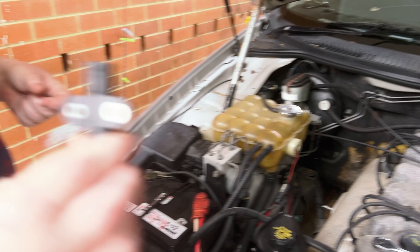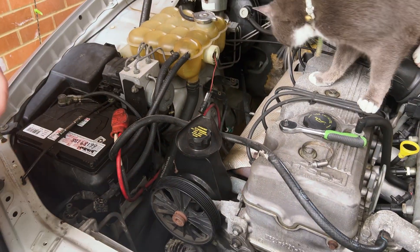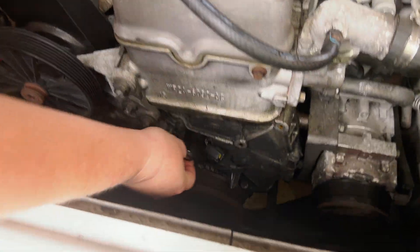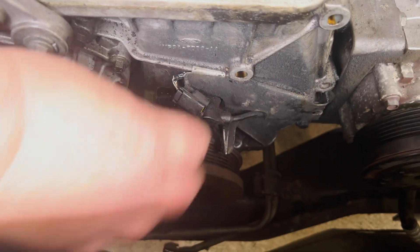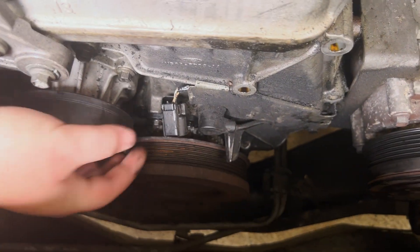Putting the new one in is just a reversal of taking the old one out. Once you get both bolts in, all you have to do is just plug it in.